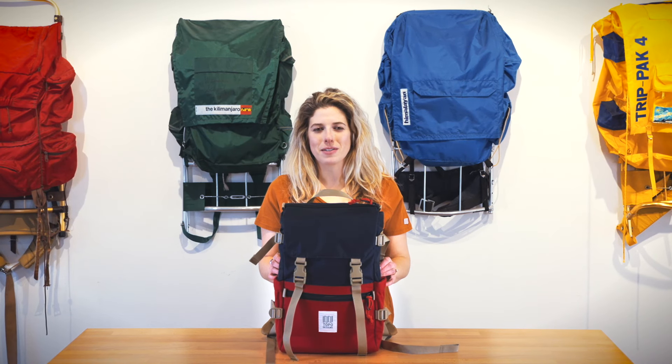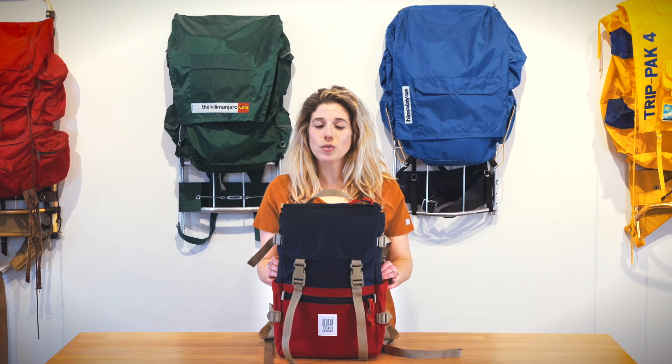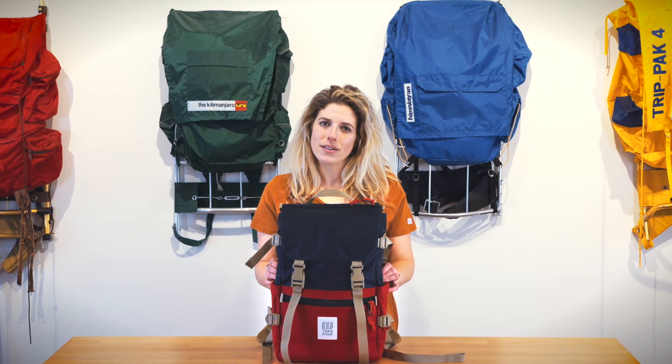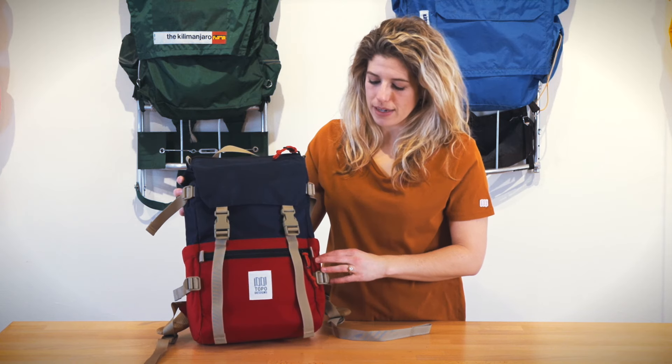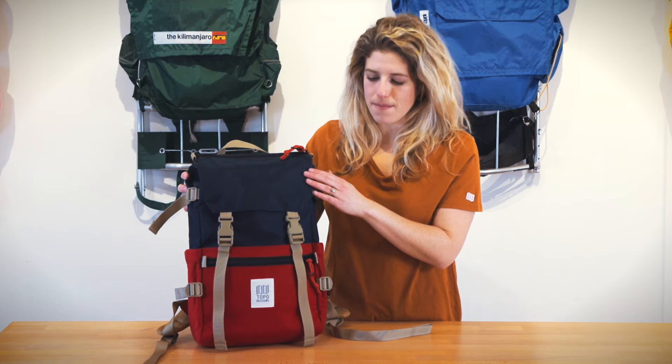This is the Rover Pack Classic by Topo Designs. This is our most iconic day pack silhouette, a super versatile durable nylon bag that's great in the town or on the trail. The base is a 1000 denier nylon fabrication as well as a water-resistant pack cloth liner on the top.